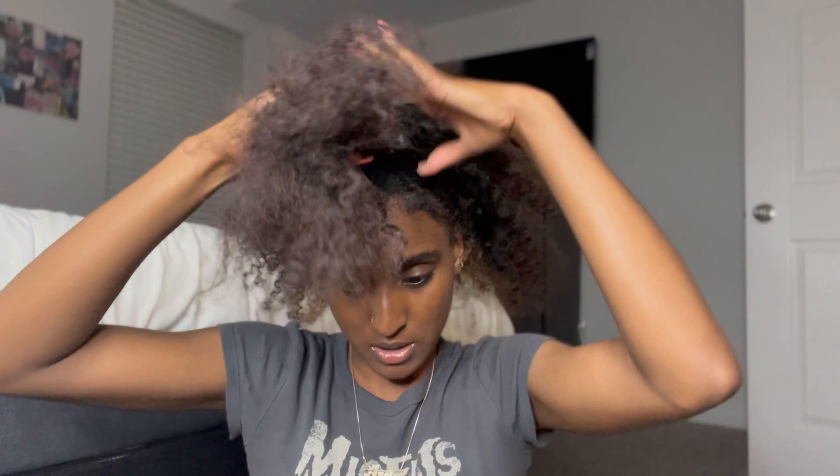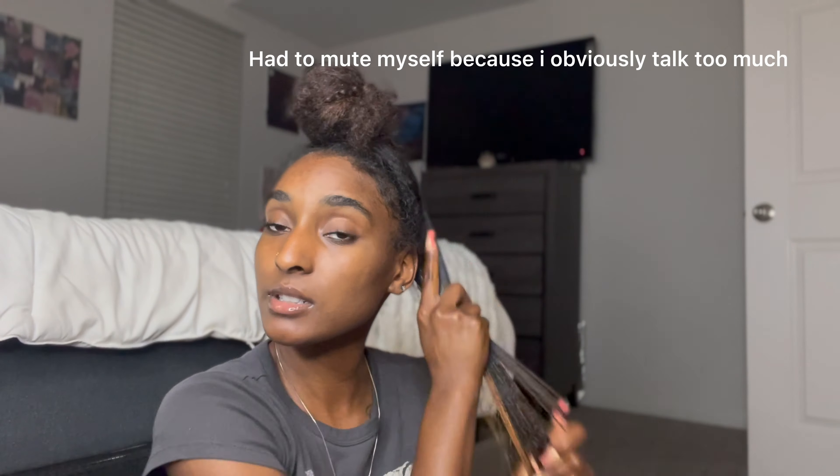I already have my hair kind of split down the middle, so I don't really have to redo my part. I'm gonna put this section up in a bun for now. We're gonna spritz this down just a little bit — we don't want it too wet because we're not doing a wash-and-go, but we still want it slick. Then we're gonna take our brush and brush it out, really getting those roots too, because that's what we need to be slick.